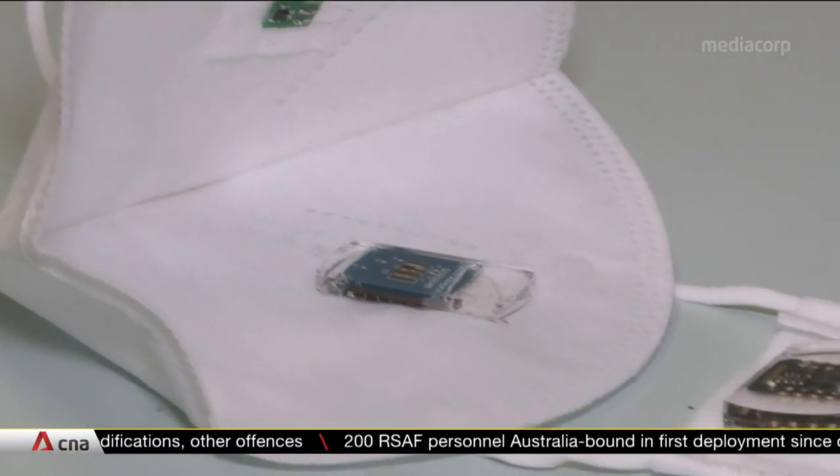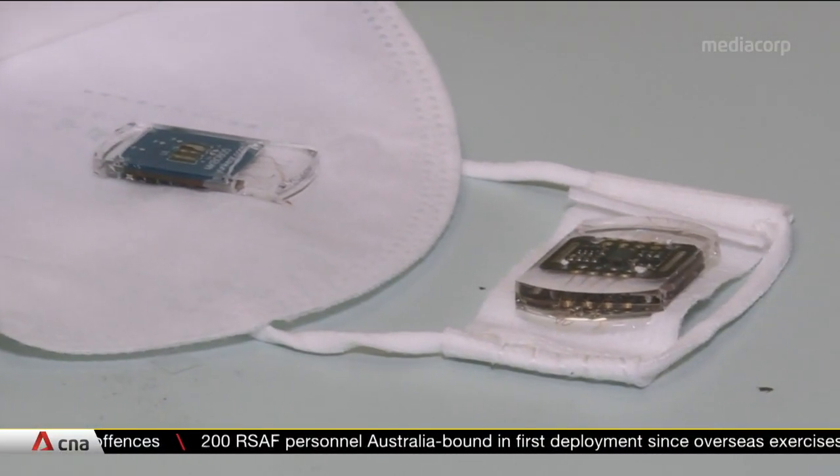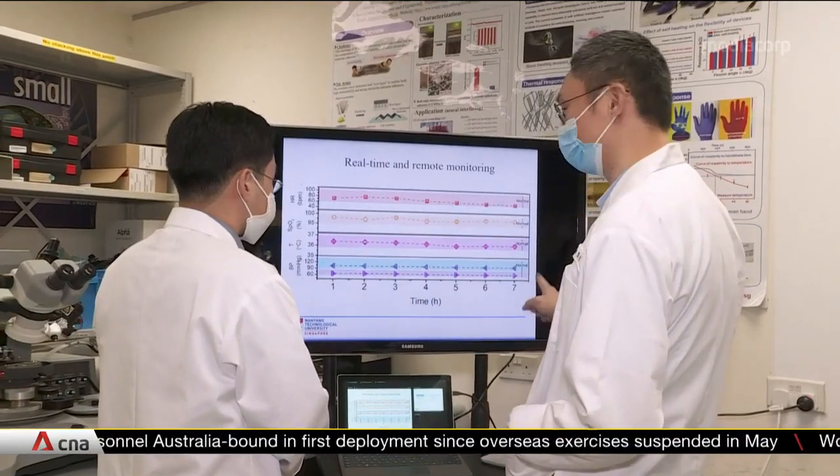The sensors are embedded in an elastic, water-resistant material for comfort. But more work still needs to be done outside the lab.